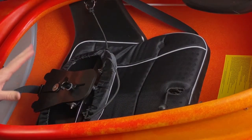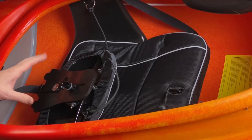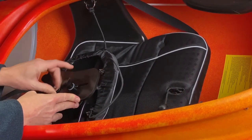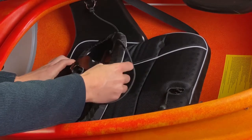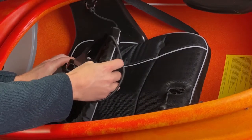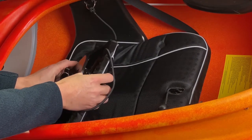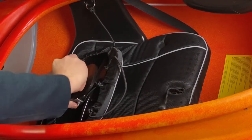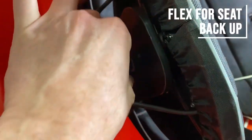I'm going to show you how to adjust the height, just because visually it's easier to do that now. You've got one knob here that you can loosen, and this will let your seat back go up and down. I would suggest setting it to a relatively low position unless you're very tall, and just set it in there.